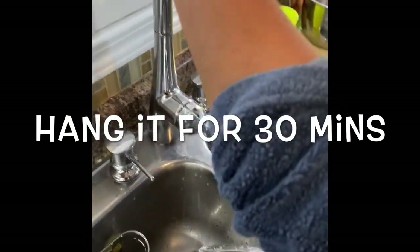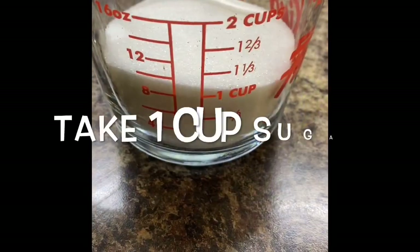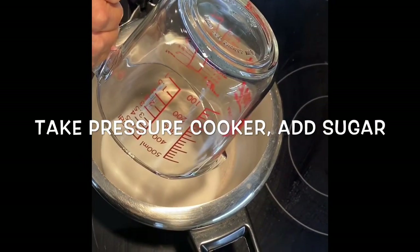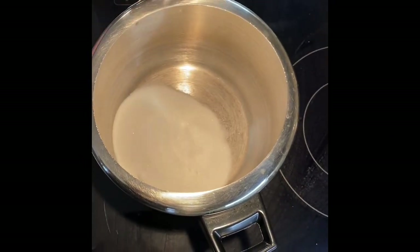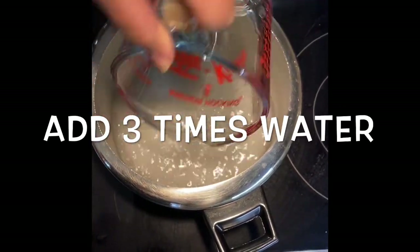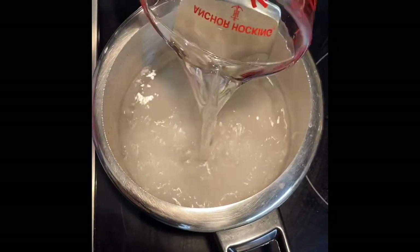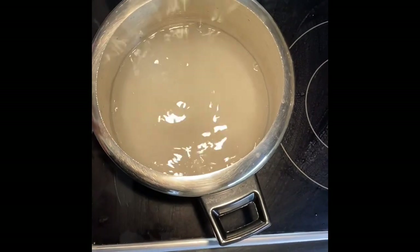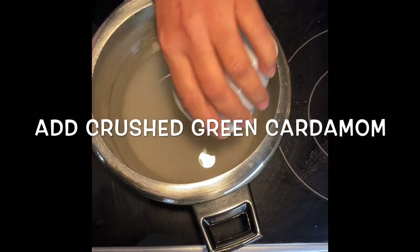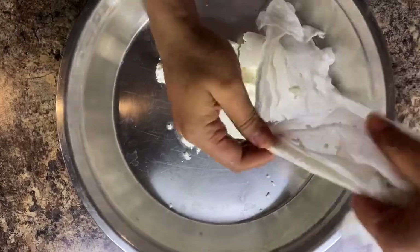For the syrup, we need one cup of sugar. Take a pressure cooker and add sugar to it, then add three cups of water — three times the amount of sugar. Add crushed green cardamom for taste; it gives a great flavor to the rasgullas.